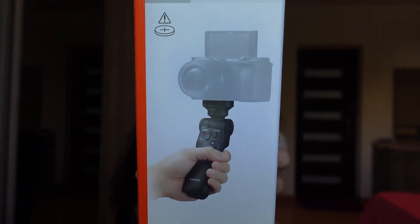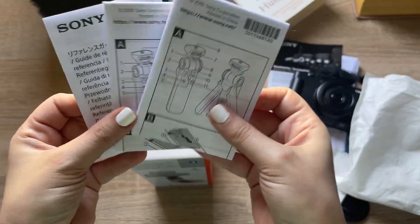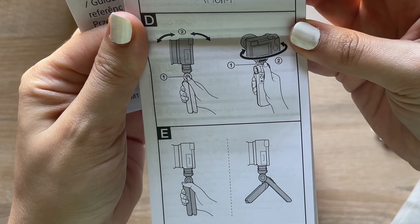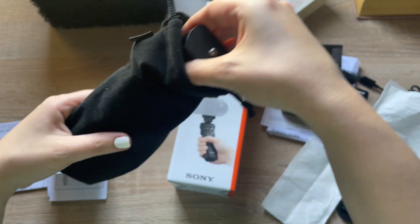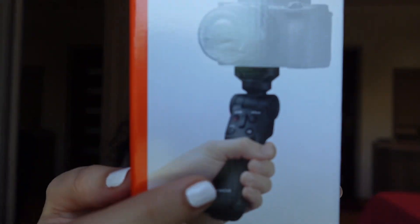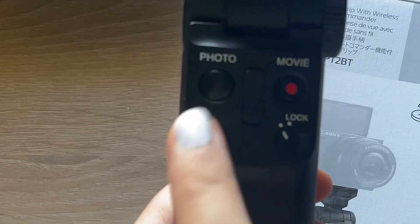It's user-friendly and easy to understand — you don't need anyone to tell you how to use it. It's a small size, and you can take it anywhere. The camera itself has buttons that are easy to use, and you feel comfortable using it. There are about six buttons you can use for image settings.